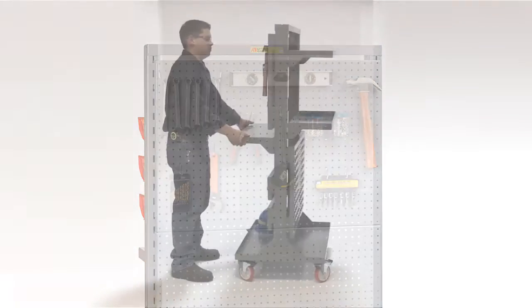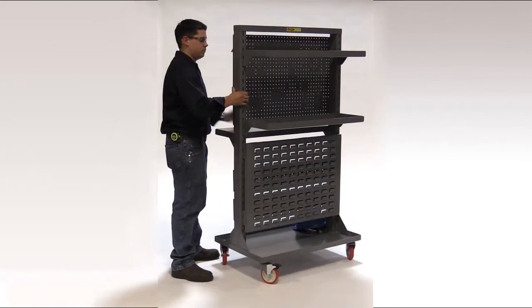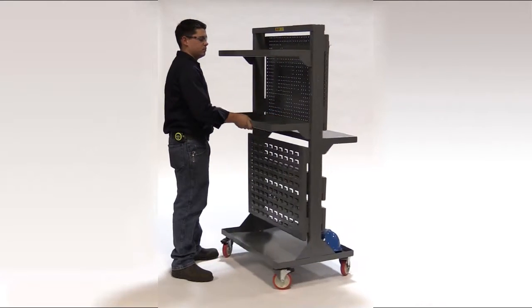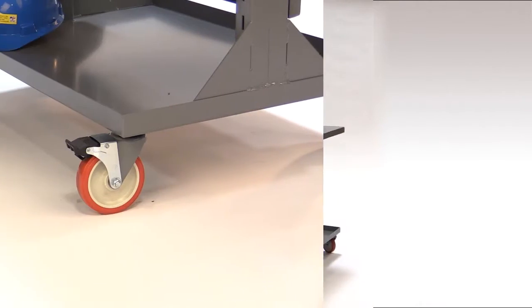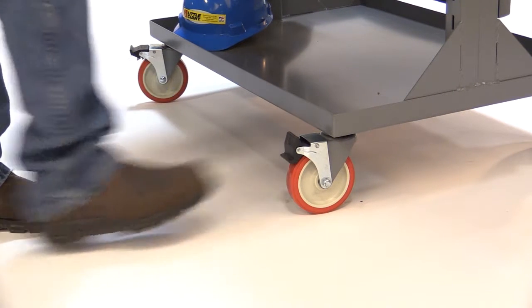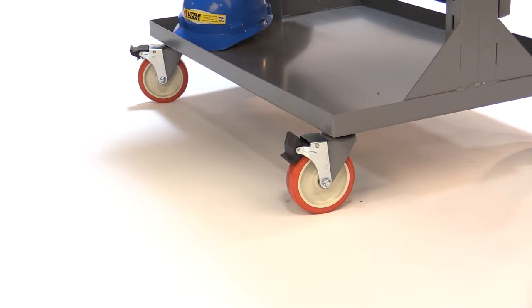Four swivel casters with non-marking, 5-inch polyurethane wheels make it highly maneuverable, even in the tightest of spaces. Once the work center is in position at the work site, the special total lock brakes keep it stationary until you're ready to move again.